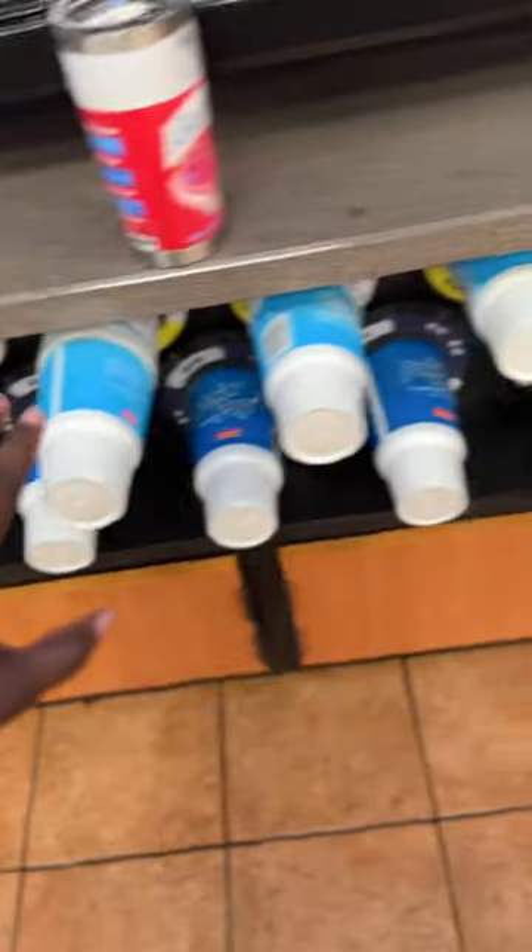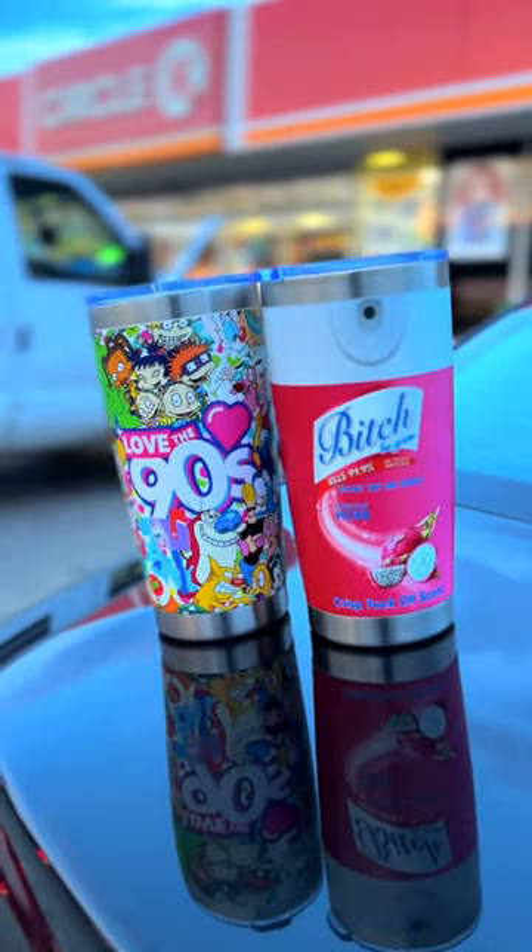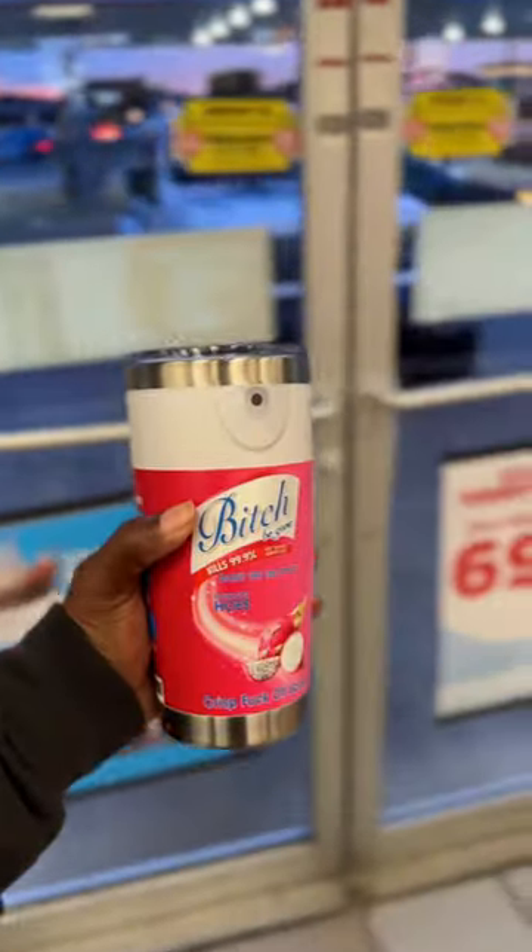Now, it's cool if you use one of the gas station cups, but if you're wondering, I got my cup from the TikTok shop. The cold drink was free — 99 cents.